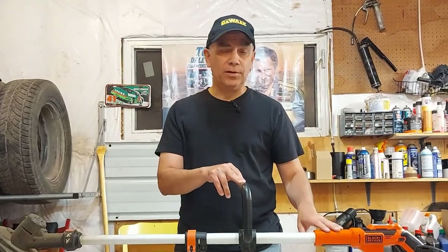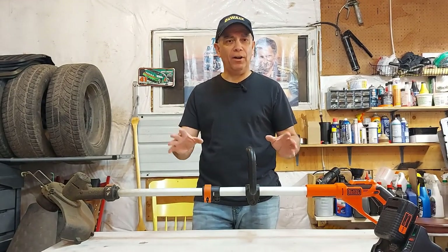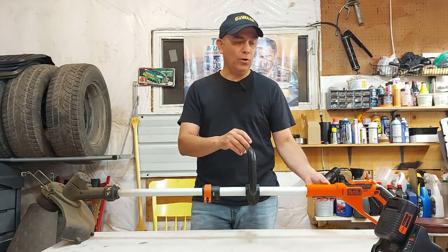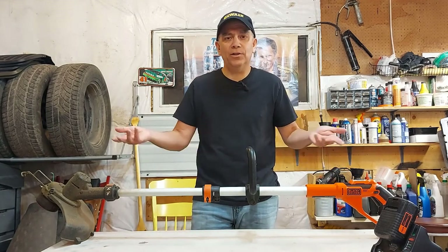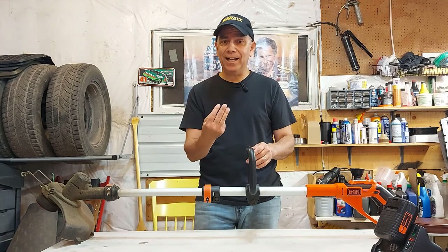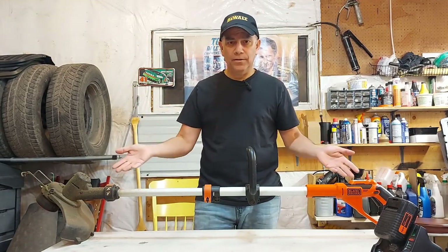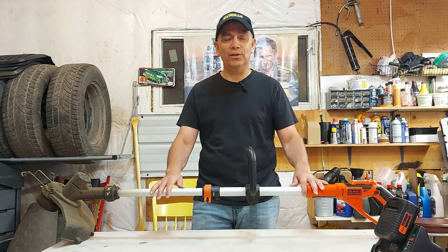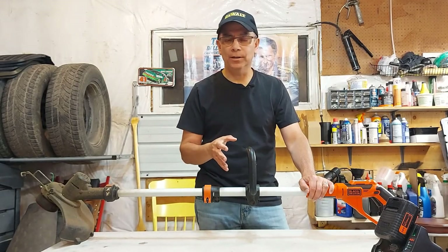When I first bought this cordless trimmer, a lot of people told me it wouldn't last long — that it was a throwaway and wouldn't have the power to get through thick grass and weeds. When we moved out here in the country from the city, friends said the cordless trimmer would be no good. But I thought, we'll see. I already own it, let's try it. And like I said, three years of maintaining lawns for other people, plus our own eight-acre property — this thing has held up and it's still going.